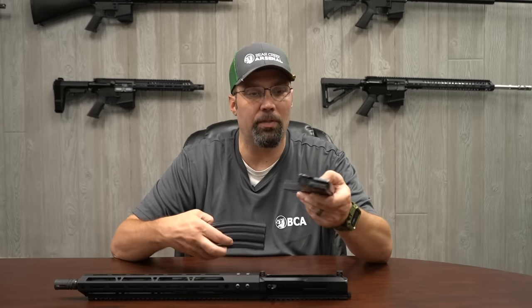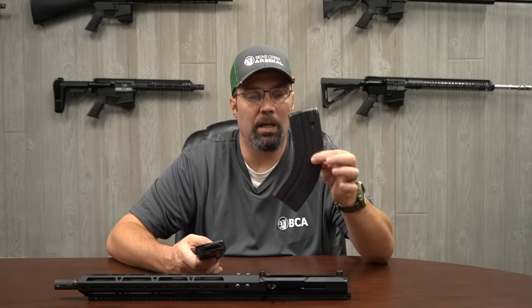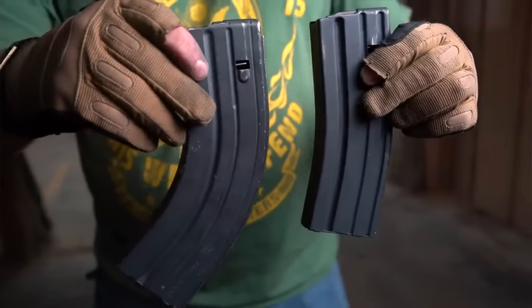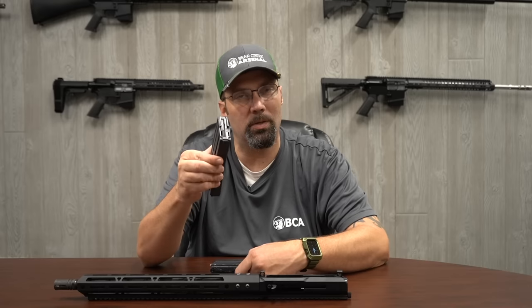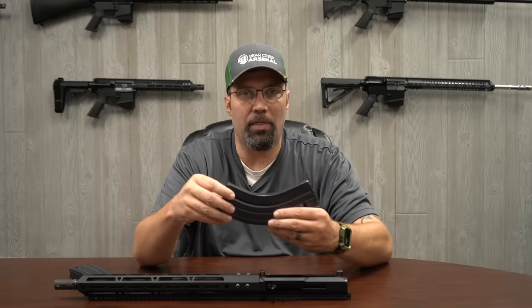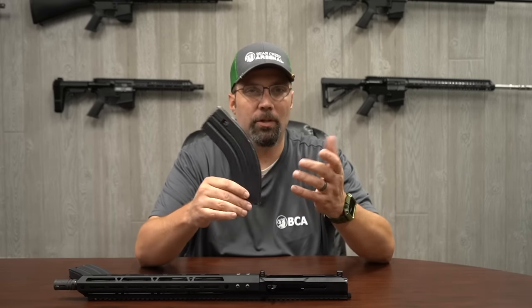Something else to consider about the 7.62x39 is the magazines. You do want to get a dedicated 7.62x39 magazine — it's shaped a little bit differently than your standard 5.56 mags. The followers are a little bit different inside the magazines to adjust for the shorter casing of the 7.62. You can put a couple of rounds of 7.62 into a standard 5.56 mag and it will work, but if you try to load it to capacity, the follower is going to wind up at a weird angle and your rounds are going to start feeding and cycling incorrectly. So get a dedicated 7.62x39 magazine. The ones we use here to test with are by ASC and they function great for us.